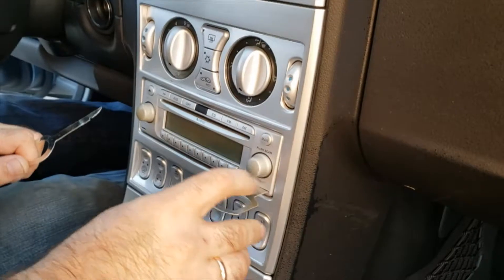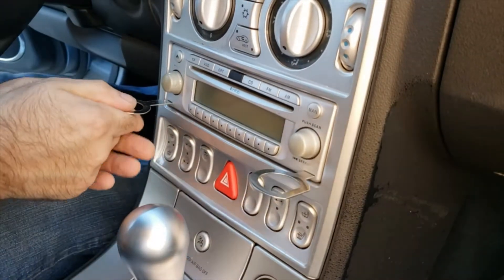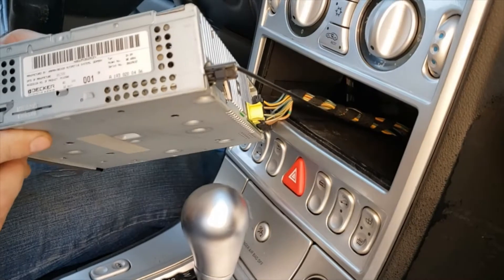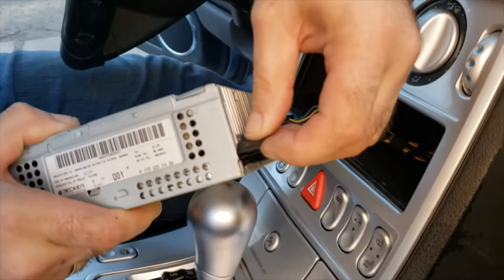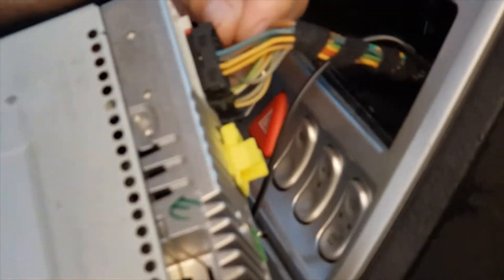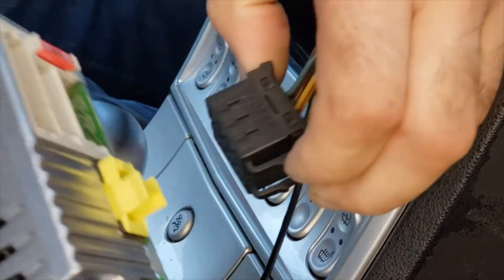You insert them into the inserts, make sure they click in, and then the radio just slides out. Now just unplug the plugs. There's a button on the driver's side that you press and it comes out.